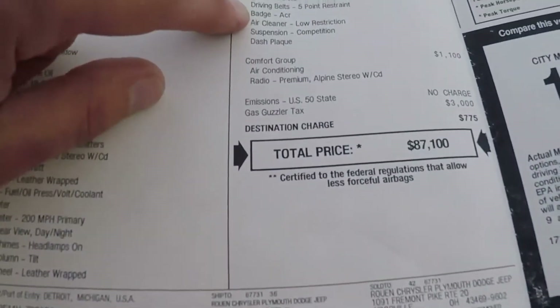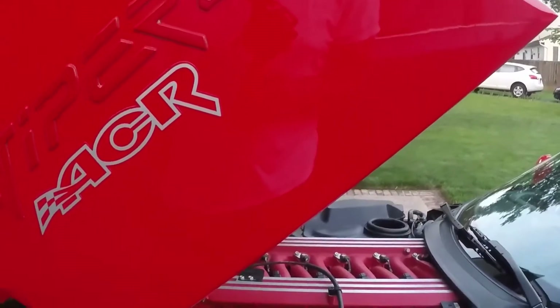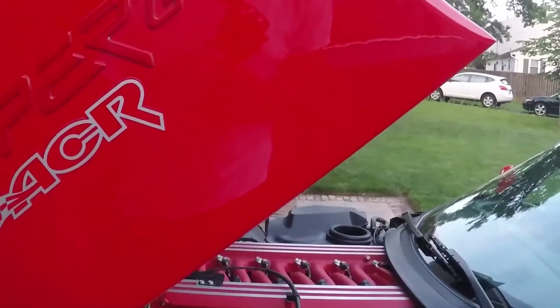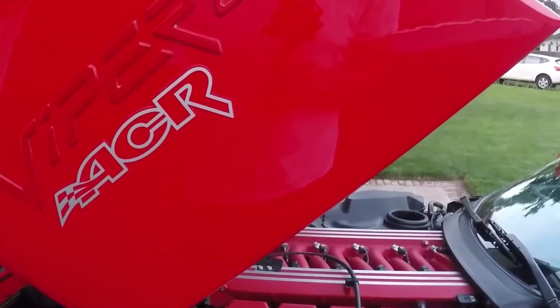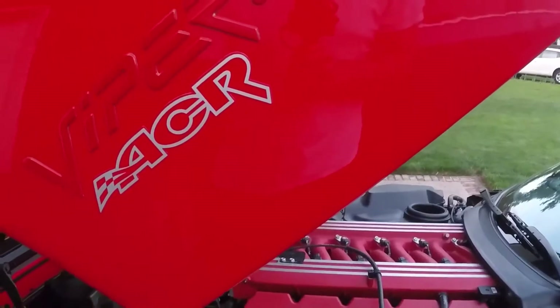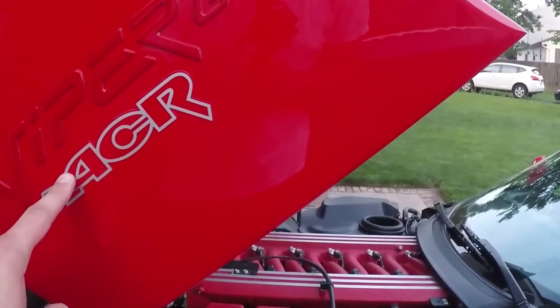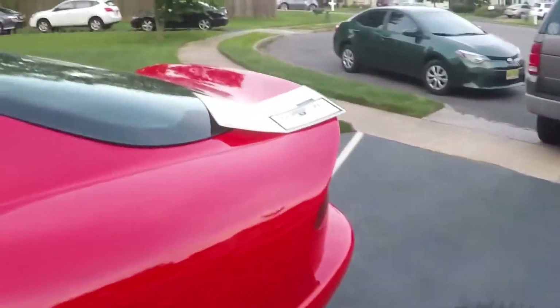Next up, the ACR badge. On the outside, the only ACR logos were on the hood — on either side of the hood. There was nothing on the front or back. So if you see a Viper with ACR stickers on the front or back, they were added on. Some of these were different colors depending on body color — on the yellow cars they were black, and on the silver cars they were blue.